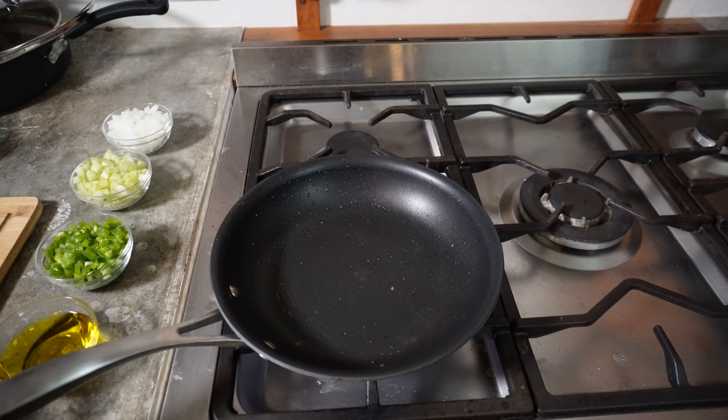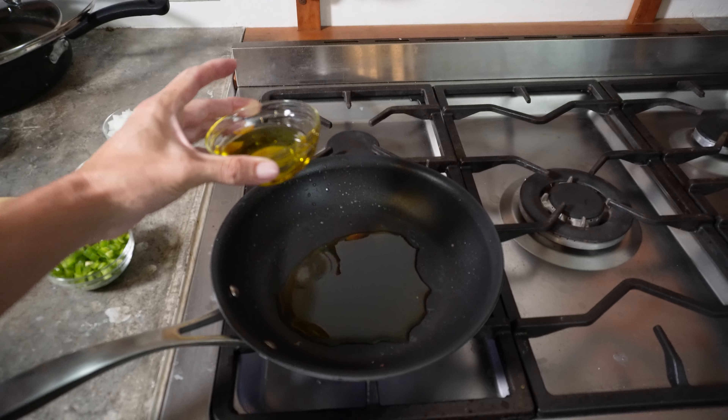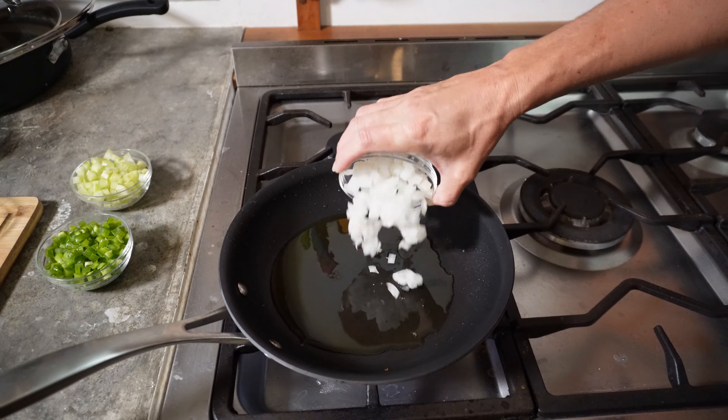We're going to start by preheating the oven to 350 degrees. Put 5 ounces of pepperoni and 2 ounces of chorizo sausage in a food processor and pulse until crumbling. Transfer to a bowl.